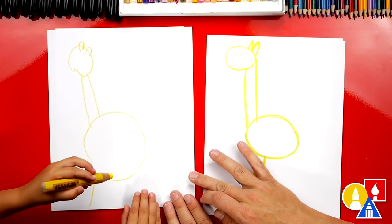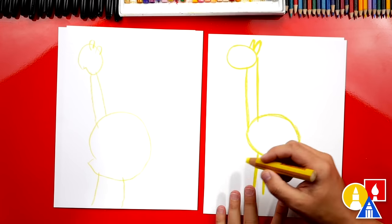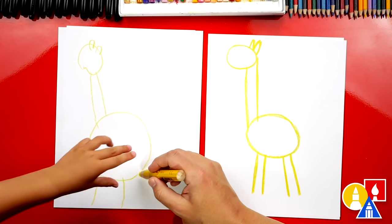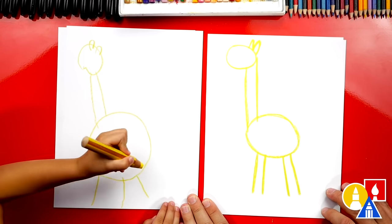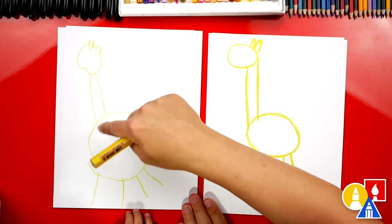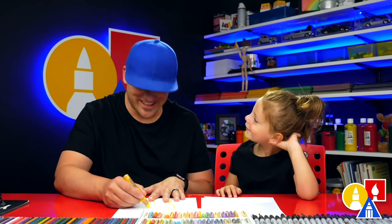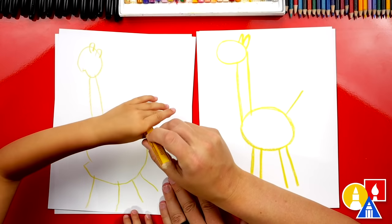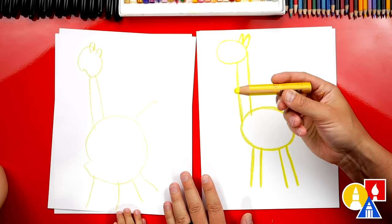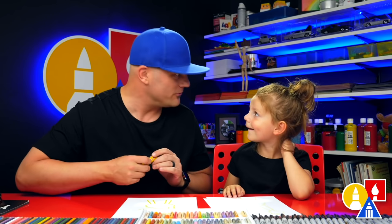Good job keeping it on the paper — you've got two legs for the front and now we need two legs for the back. What do giraffes have on the back right here? A tail. Let's draw a long tail up. We drew our giraffe — except we need to color it in with our yellow crayon. This part we're going to fast forward, so remember you can pause the video and take extra time to color your giraffes yellow.